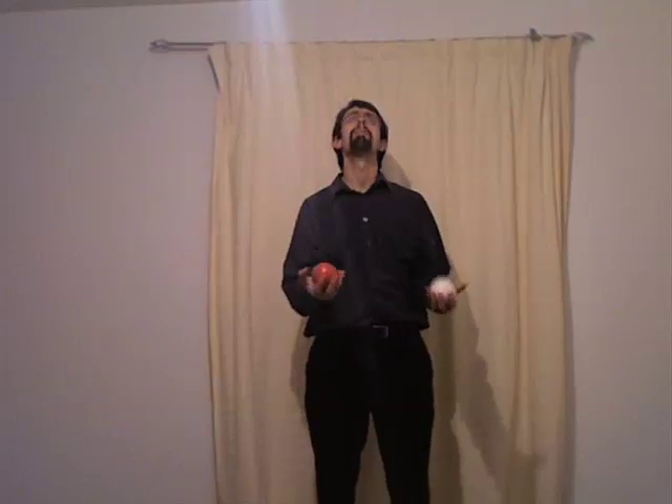It often helps to say out loud 'one, two, one, two' or 'up, up, up, up' — repeating anything that reminds you to take time in between the throws will make it much easier to learn. It's not a race, and it doesn't matter how fast you go. The slower you go and the better your technique, the easier it will be in the long run.